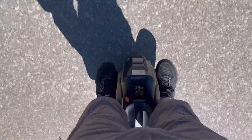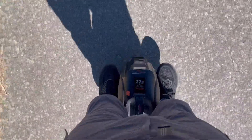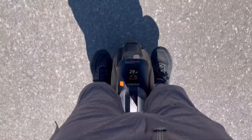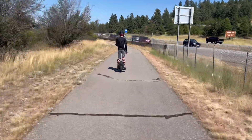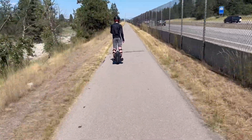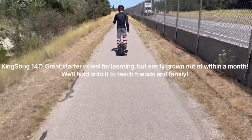We're trying out the speeds now. To switch to miles per hour, just hold down the kilometers per hour display on the screen and it gives you the option to switch. Now we're just flying! My son is so excited to be on the Gotway — he's been on a little 14-inch wheel that only allows him to go maybe 18 mph, so this is a big upgrade for him.